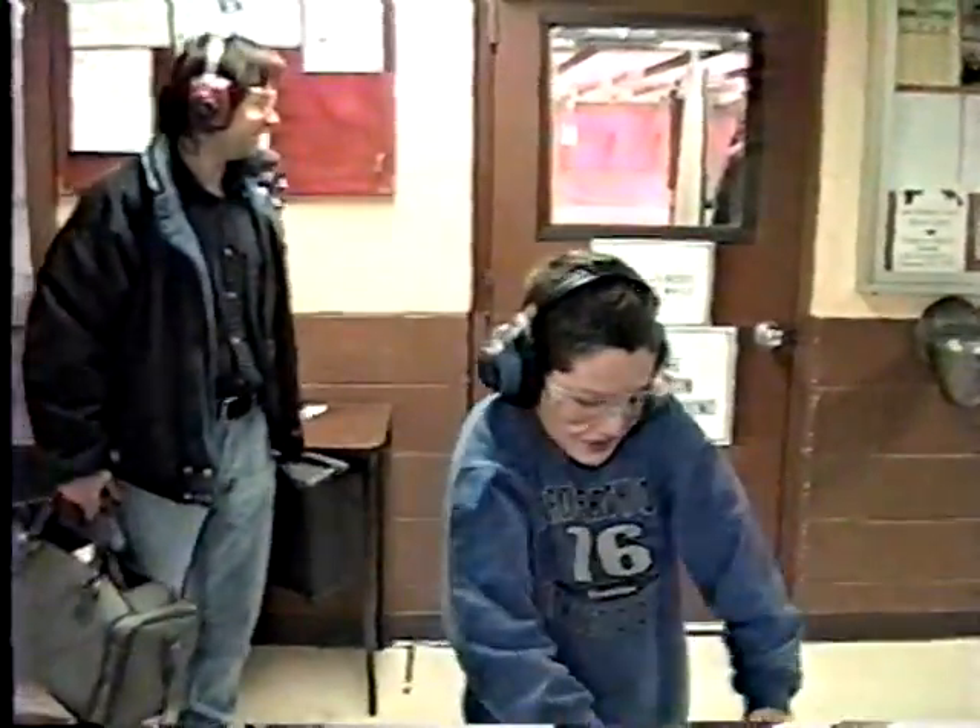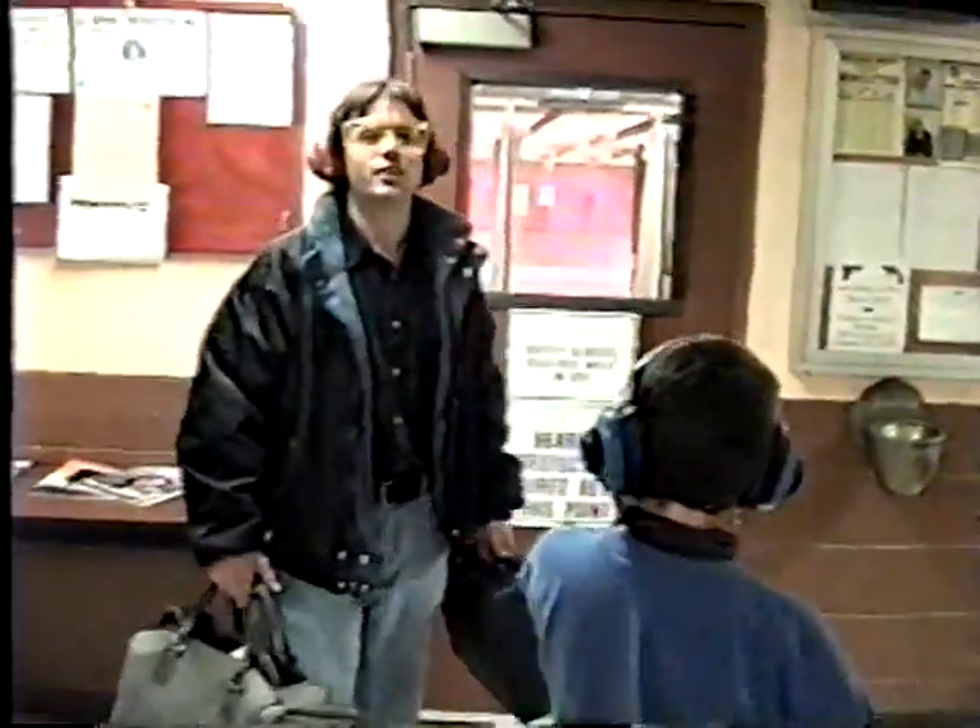You look like an official shooter now. I feel like it too. Lock and load. Let's go.